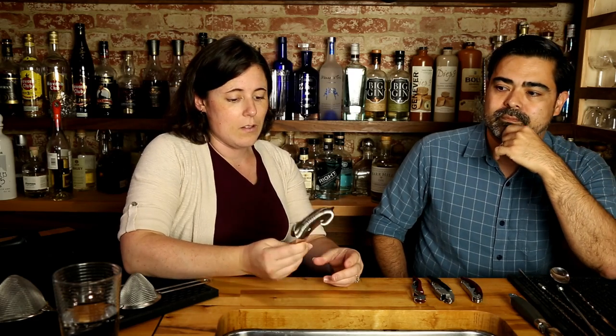The next piece of equipment is definitely one of my favorites: the Hawthorne strainer. A really good Hawthorne strainer should have several attributes. First, it has to be super comfortable in your hand because you're going to be using it all day long. It also has to be super durable, and ideally it should have a high coil count. When you buy a strainer, go ahead and try it out.